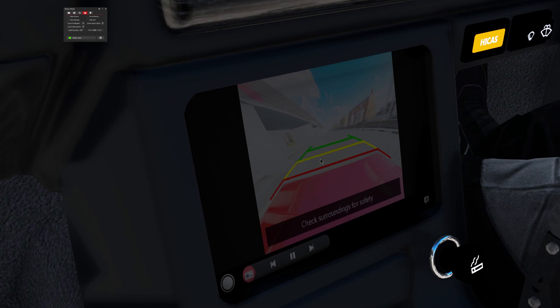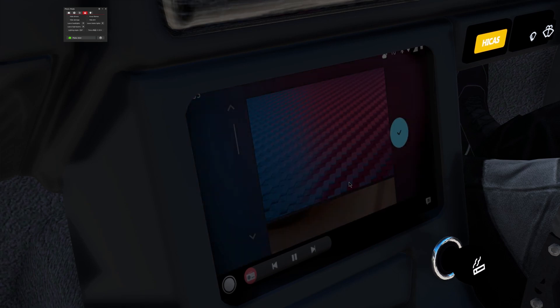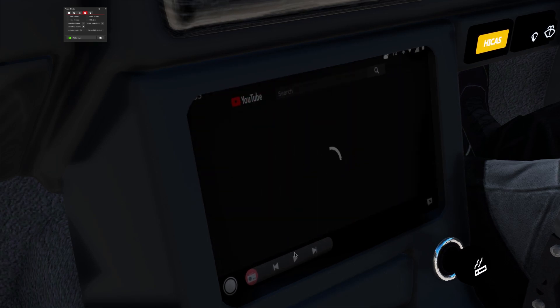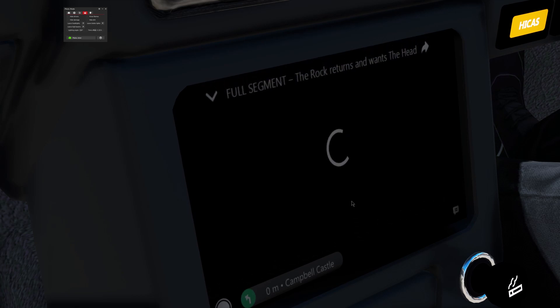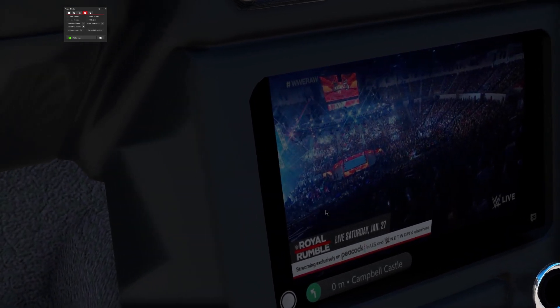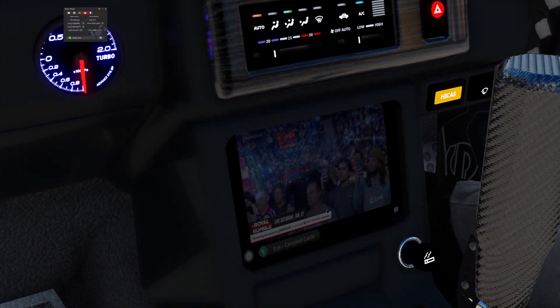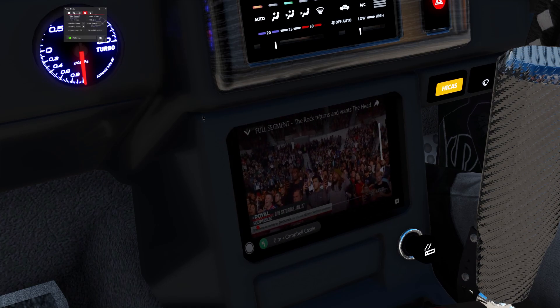Let's listen to Radio France. There's a little volume control here. I can wait — if I open the boot, it comes up. YouTube — I've got to see what the rock was up to. While I'm sitting here getting ready for a drive, I can watch a bit of WWE. I can't close it.